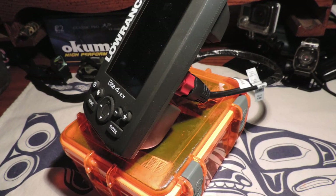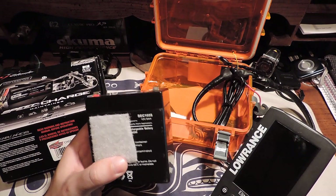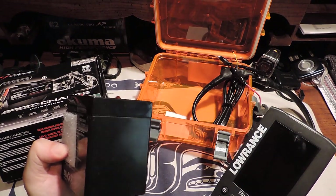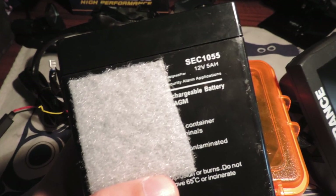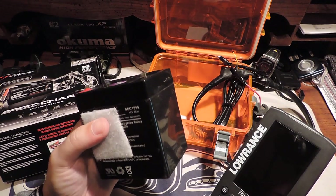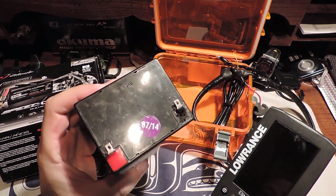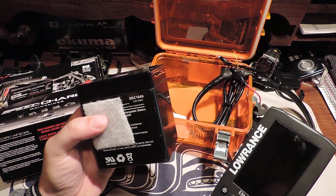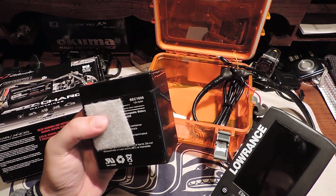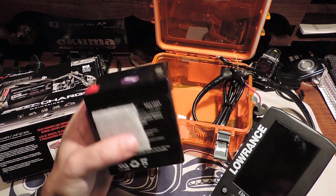I'll show you guys real quick what I run my Lowrance on. This is a small 12 volt 5 amp hour lead acid core battery. This is plenty of power for the Lowrance. I've ran this all weekend and not run out of battery yet. This has been a great battery. It's a rechargeable battery that they manufacture for small automotive or alarm applications.